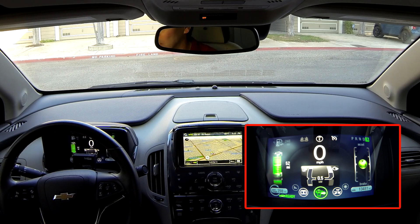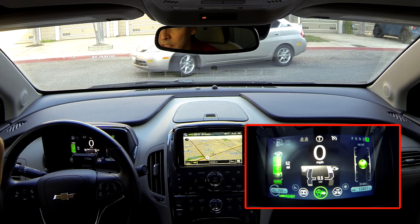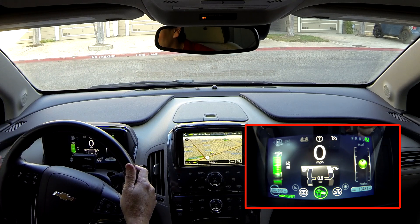To get to the power gauge on the dash, on the main LCD screen, you have the different modules here. All you have to do is scroll to the one that looks like a battery and an engine, and you will see the gauge.